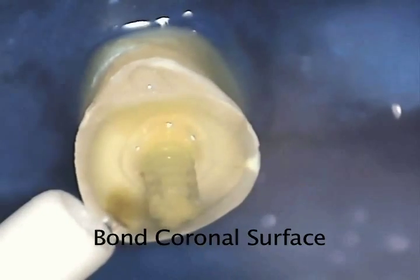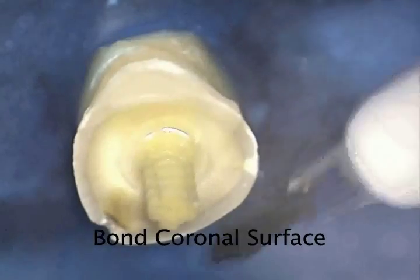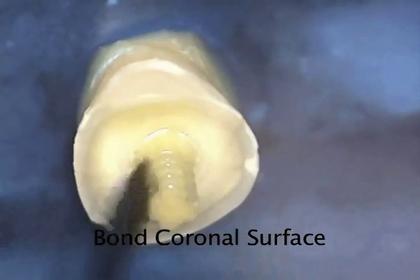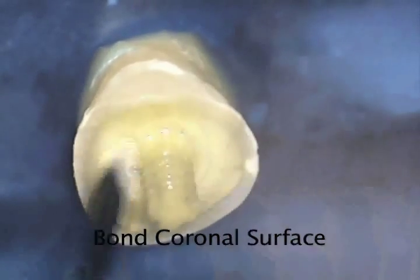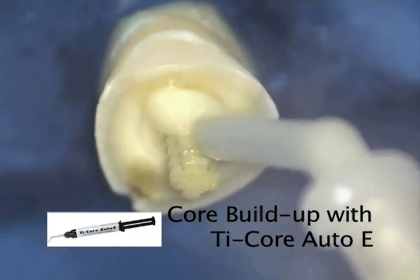We then mix the components of the bonding agent and apply the mixture to the coronal root surface. We are using a self-curing bonding agent, so we will let it cure on the root surface. We then express Dual Cured Tycor Auto-E through a small mixing tip onto and around the post.